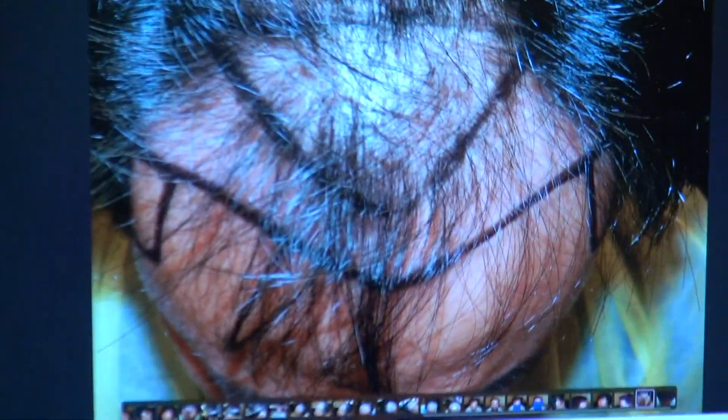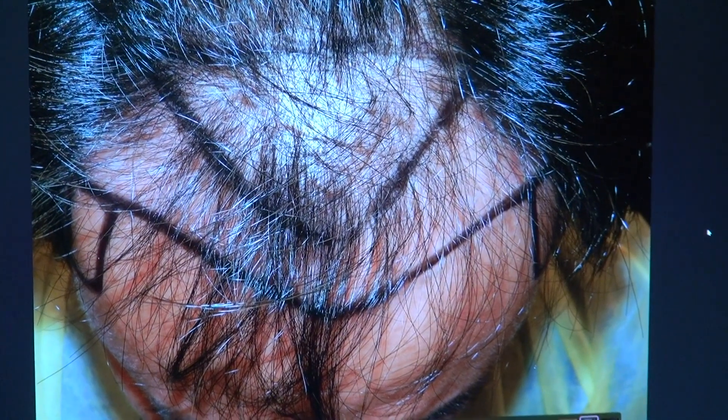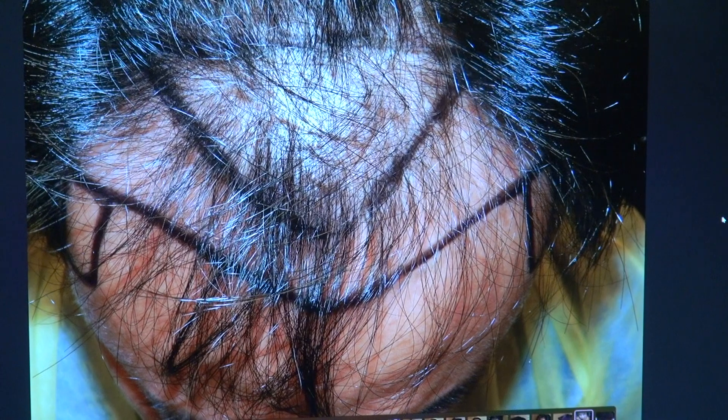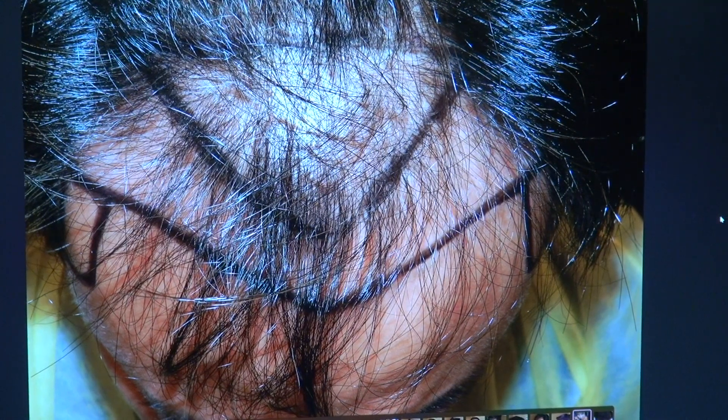I'm going to show the audience what he used to look like before. This client is already a handsome client. However, when you lose your hair and your hairline, it really throws your look off and you tend to look older. But when you have a full set of hair and a lower hairline, it frames the face better and adds more density.